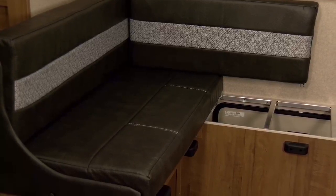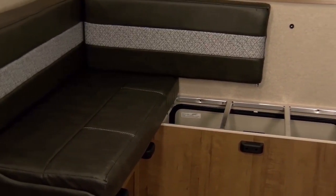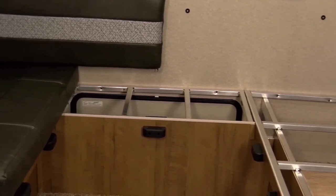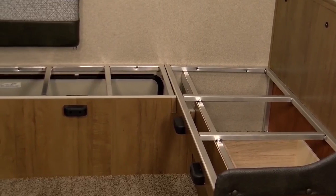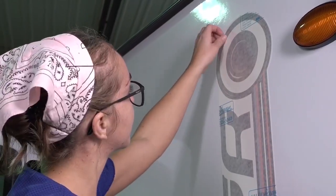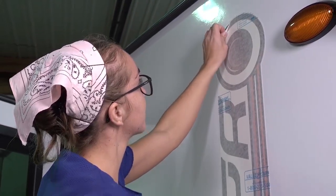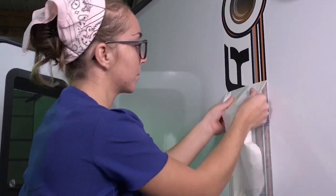From there, it goes into the fit-and-finish area of the shop. We do the interior fit-and-finish, trim, and batten. Then on the exterior, we put the decals on, and all the exterior caulking is done after the striping and decals are on.